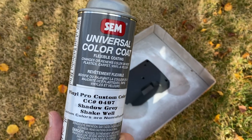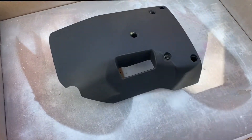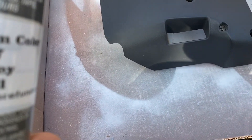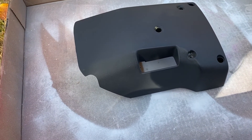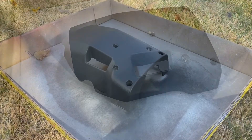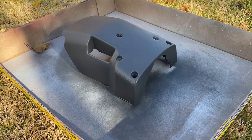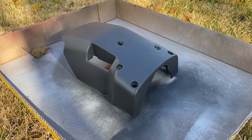I'm using this Vinyl Pro custom color — it color matches to our interior. This won't look that much different but it'll be more uniform. Any smudges or discoloration will match the rest of the column, so it'll just look better when I put it all together. After a couple of coats you can really see how it's much more uniform and much richer in color, so it's going to look better on the car.